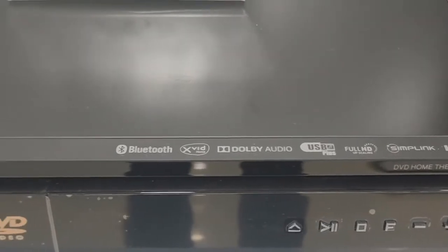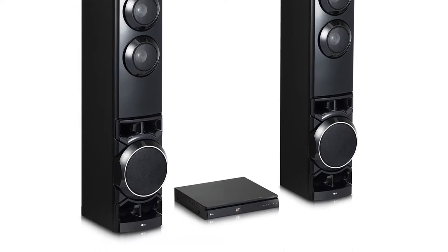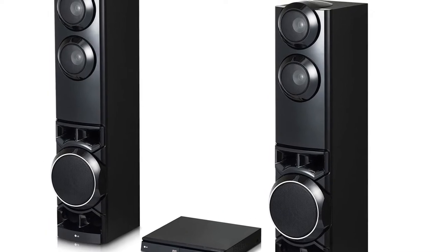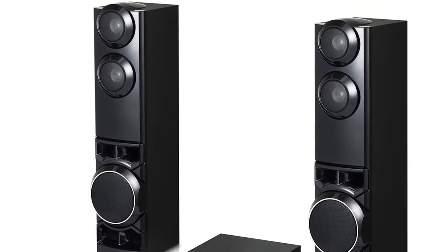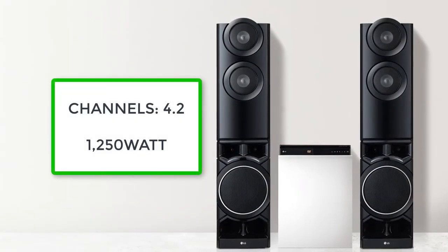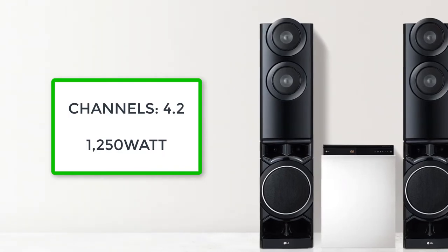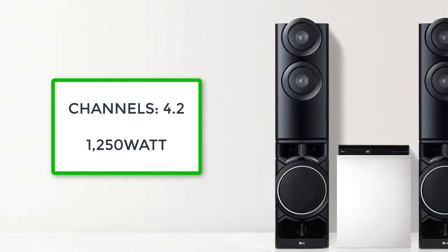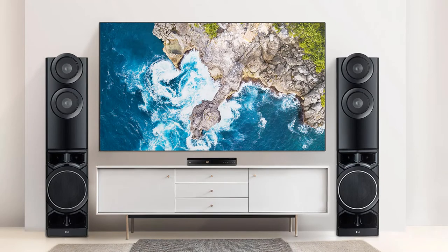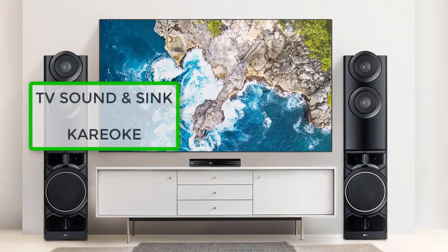So let's jump right in. The LG Home Theater LHD 687 BG has a high quality surround system both in terms of design and sound filtration. It has some very nice features like 4.2 channels, 1250 watts of sound capacity, dual subwoofers, space saving and simple installation — meaning you don't have to deal with a lot of wires and connections. It also has TV sound sync and karaoke.